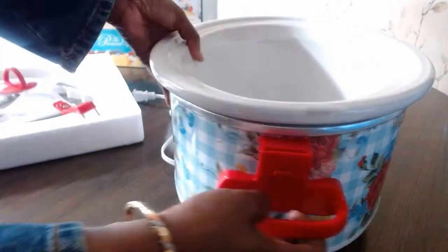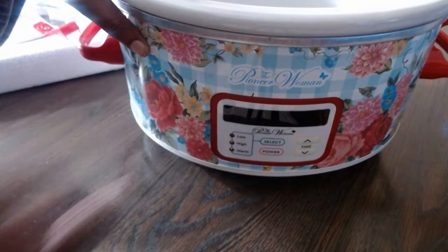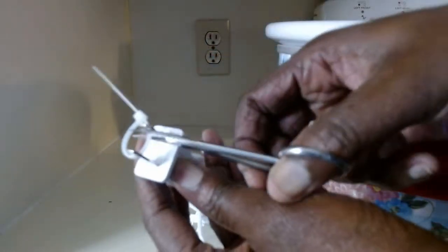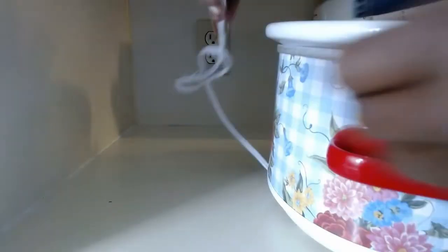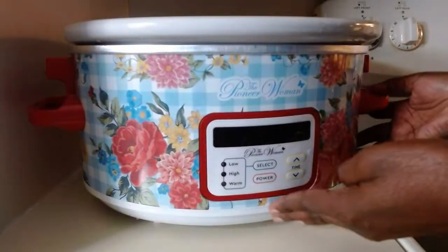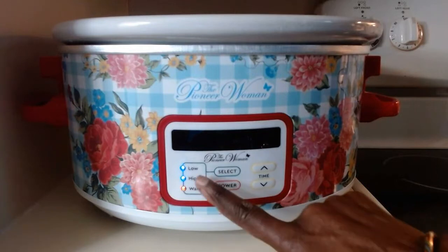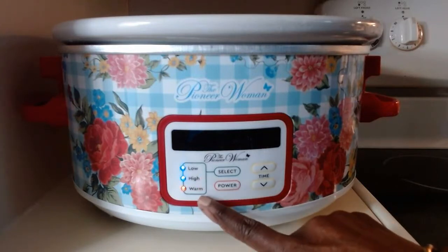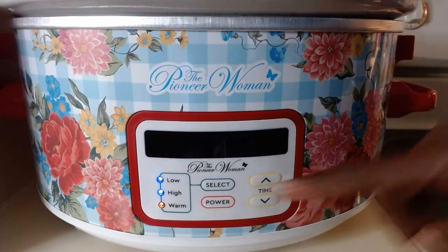Now let's see how to use this using the manual — the timer and everything that comes with it. Before you plug it in, make sure you cut off the tag from it. Then I'm just going to plug this in. Now that it's plugged in, we can see the light has turned on. So this is the power button. You have the low, the high, and then the warm. Now we haven't set up anything yet — let's turn this on.